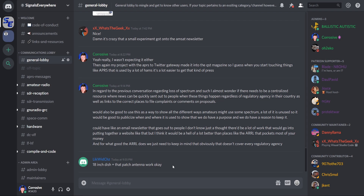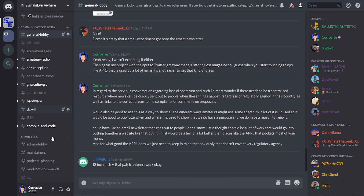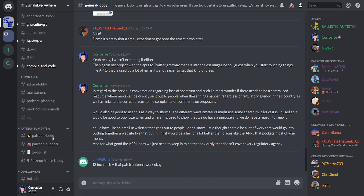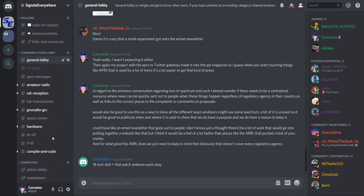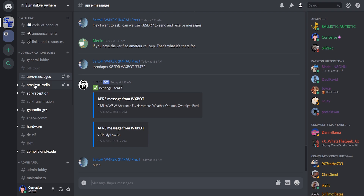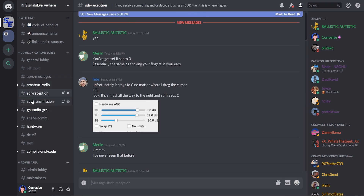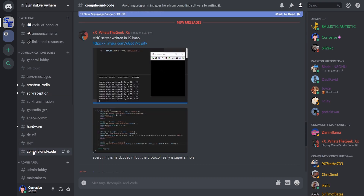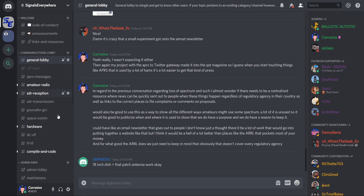Are you new to software-defined radio, or working on a project and need help? If you're not already a member, we have a Signals Everywhere Discord server available to anyone interested in software-defined radio and radio communications in general. We do a lot of community projects and there's tons of behind-the-scenes content there as well. Head over to SignalsEverywhere.com/Discord to get involved.